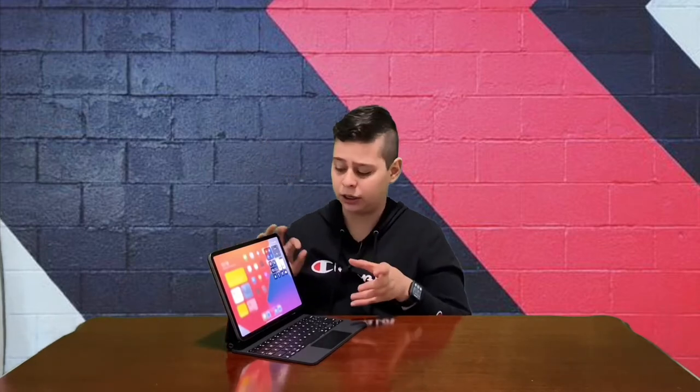This is a debatable topic whether it's a good or bad thing, but it's just one of the differences when handling an iPad as opposed to a laptop. So let's wrap it all up — I really enjoy using the iPad as a laptop, but I would still get myself a MacBook because of the power and also the weight.